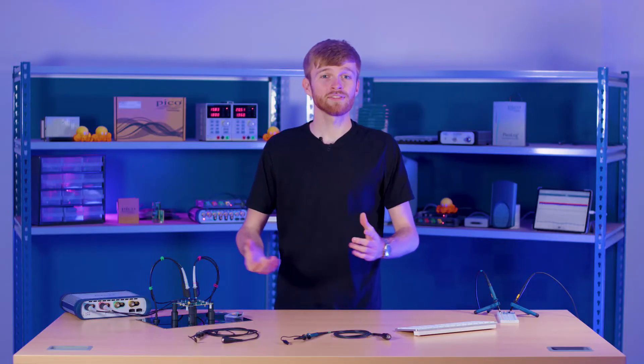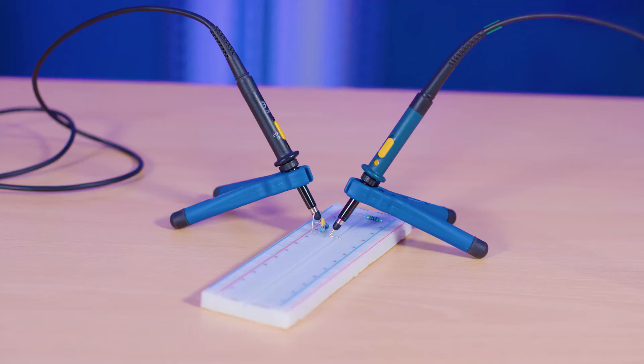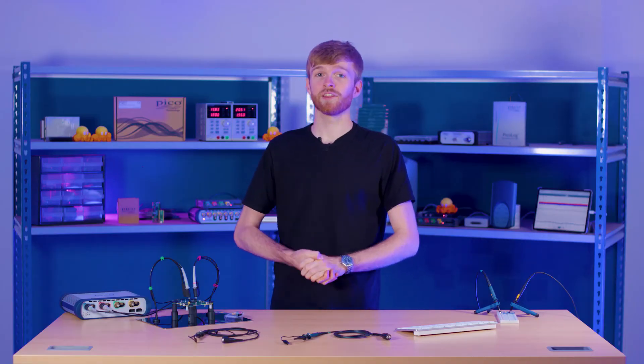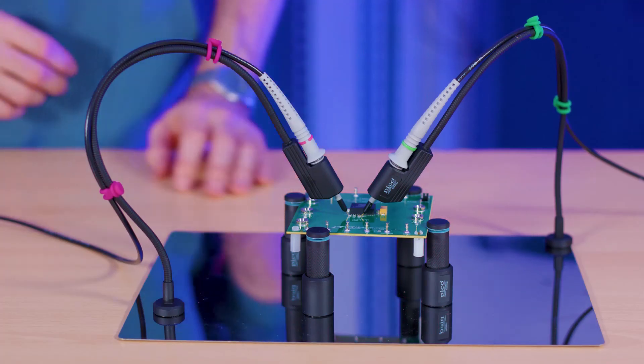PicoScope offers a variety of tools to help you with probing alongside the kit you get with your probes. We have the standard two-footed probe positioner, and we also have different kits of probe and PCB holders like the one you can see here, so be sure to check them out.